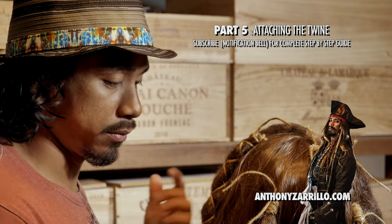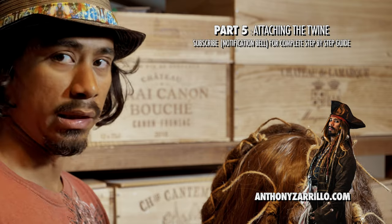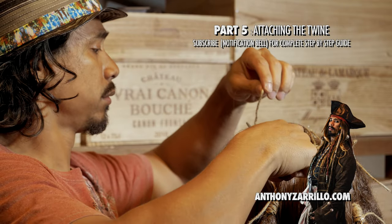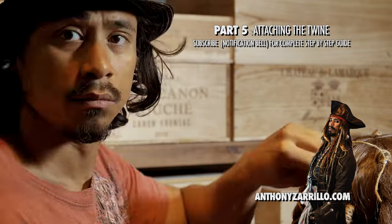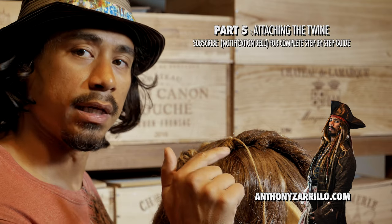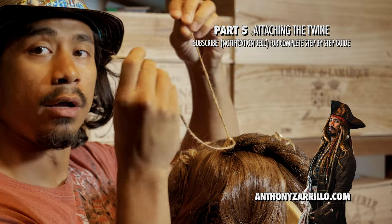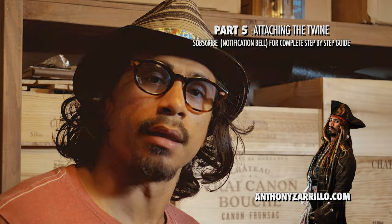Now depending on the movie that you're going for, some of them you may leave on. But for Curse of the Black Pearl, we're gonna cut them all off. If you have any extra on the sixth side ponytail dreadlock, you can leave that on, because that's gonna help us wrap some of the hair after. Let that glue dry and then we'll be on to the next step.